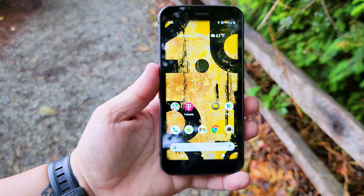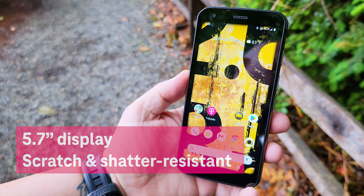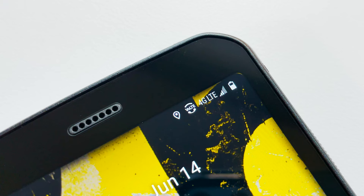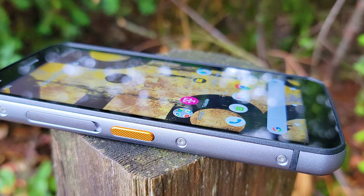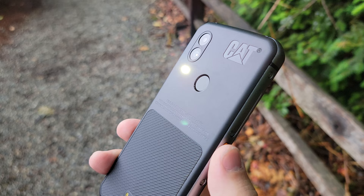The S62 features a scratch-and-shatter-resistant 5.7-inch display, optimized for outdoor use. Plus, it works with wet hands or while wearing gloves. And best of all, it rocks T-Mobile's nationwide network. On the side is a programmable yellow button to help you launch your favorite app, turn on the flashlight, or launch your Google Assistant.